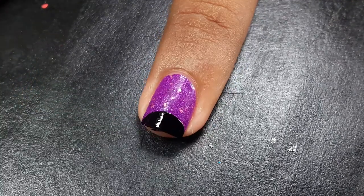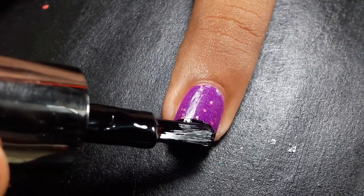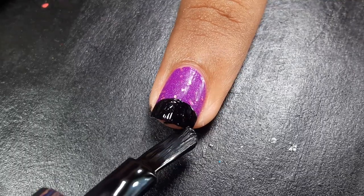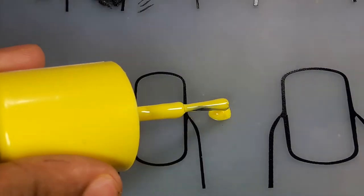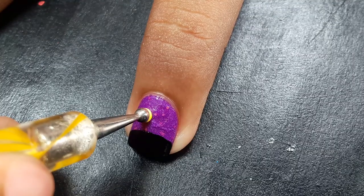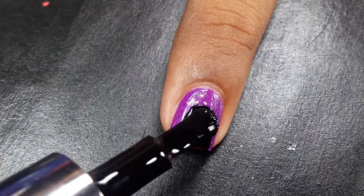That half circle became too small, so I applied another layer of black nail polish over it to make it bigger than the previous one. After drawing the black circle, I'm adding two big dots with yellow nail polish on top of the magenta nail polish, and we're done with Mickey pants — it's easy, right!